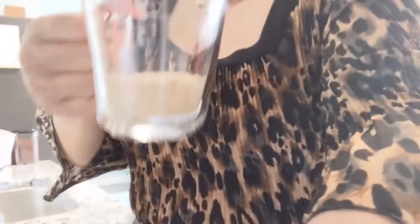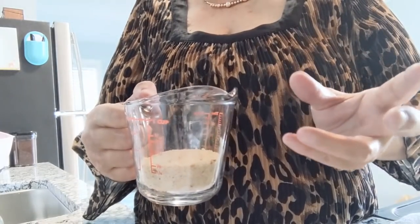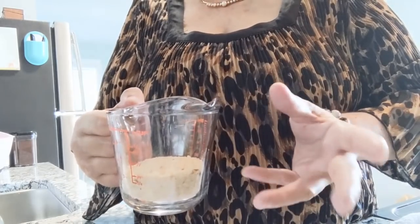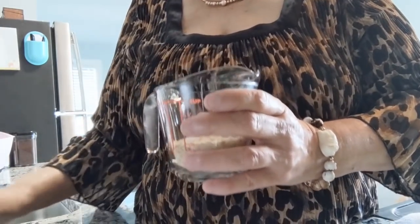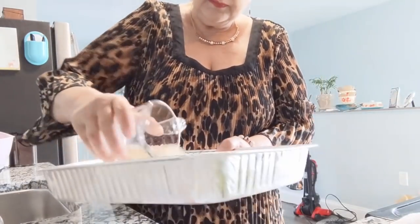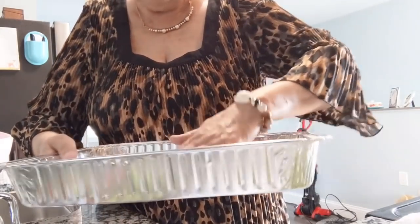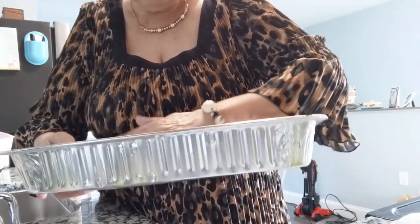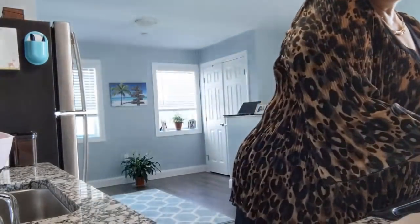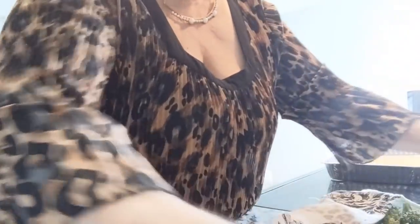I'm going to use one-third cup of breadcrumbs — these are just regular breadcrumbs, but if you have panko or you're going to the store, you'll definitely want to get panko because it will make the broccoli crispier. But I'm just using what I have. You just want to spread these in the pan and then stick them in a preheated 425-degree oven for two minutes. I'm just waiting for the buzzer to go off. This electric oven does not preheat very fast — it's a slow poke.